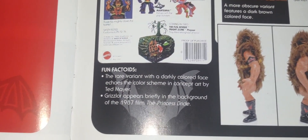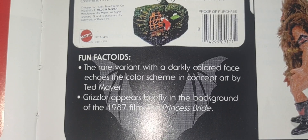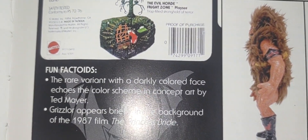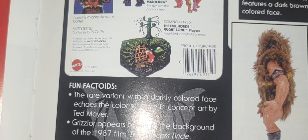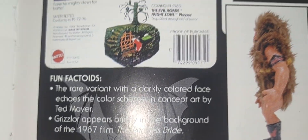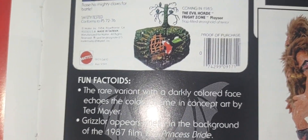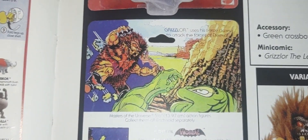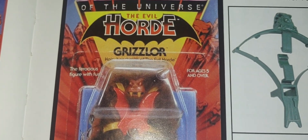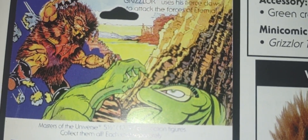A couple of fun facts I was not aware of — it says right there on the bottom that Grizzlor briefly appeared in the background of the 1987 film 'The Princess Bride.' I kind of looked into it — I've got to watch that again. I assume it was probably when Fred Savage's character's grandfather comes in and reads the story, and Grizzlor is somewhere in his room, maybe on his bed stand. So I'm definitely going to watch that again to find him.